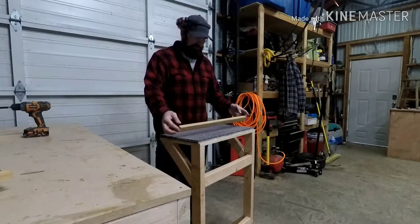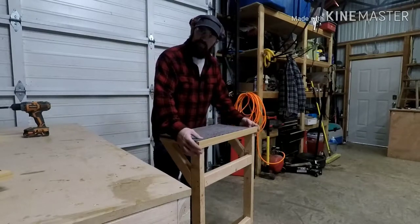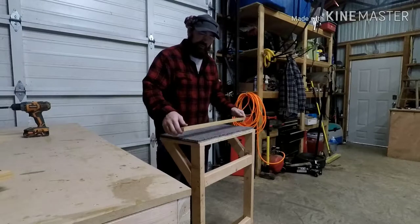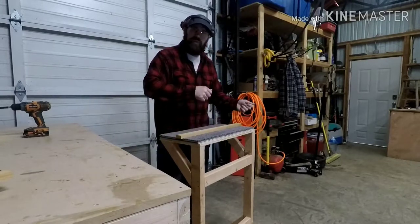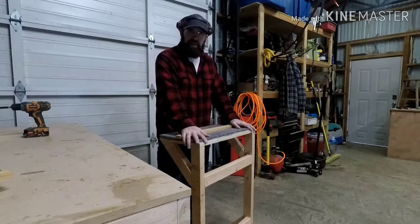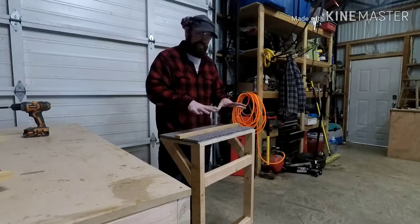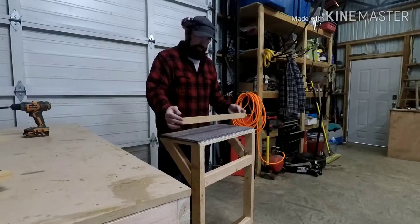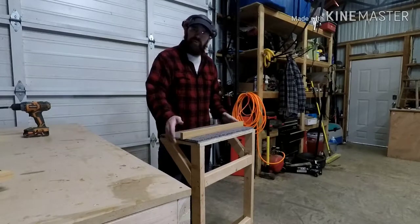I've got the furring strips all cut. Instead of stapling the carpet down, I'm going to lay the furring strips flush so the carpet just sits down inside the frame. That way when we're done trimming the rabbits, if any fibers are stuck in the carpet it'll be easy to pull it out, remove it, clean it, and put it back in place. Any time I need to replace the carpet I can just pull it out, cut a new piece, and drop it right in. So I'm going to get some glue and nails and get this perimeter all put on.